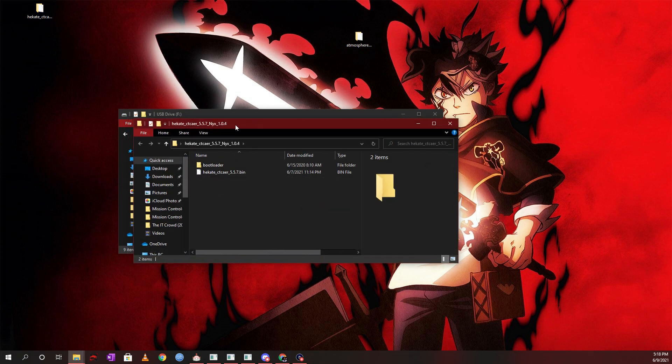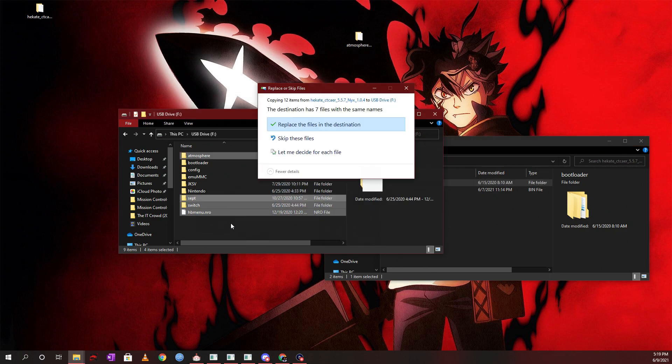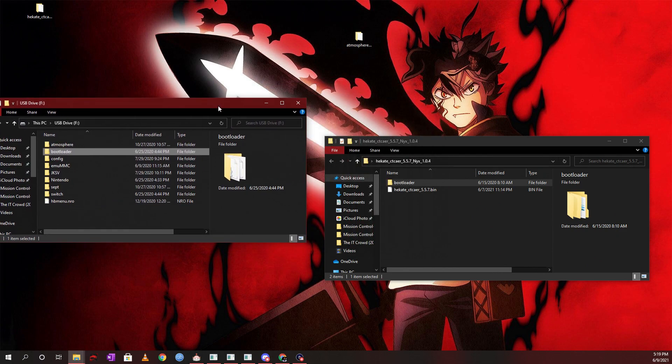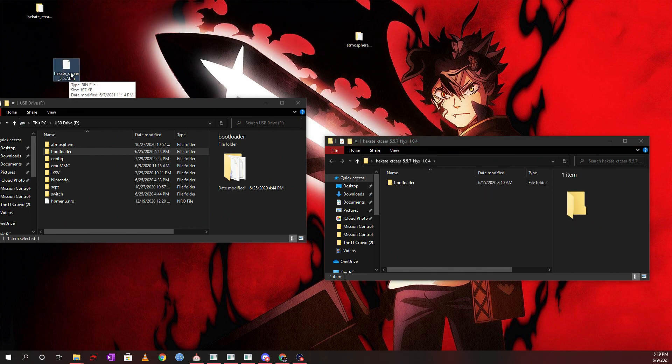Do the same for Hekate — open it up and copy the bootloader folder straight into the SD card root, replacing the files in the destination. Another important file you need is the hekate bin file (e.g., hekate_5.5.7.bin). You'll need to inject this file into Tegra RCM GUI when you boot your Switch into CFW, otherwise you might have the wrong payload.